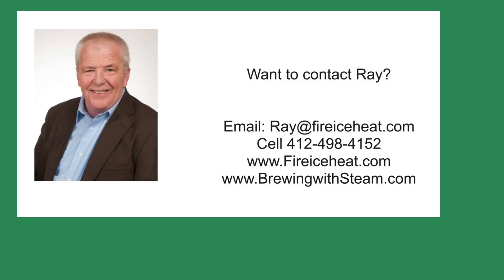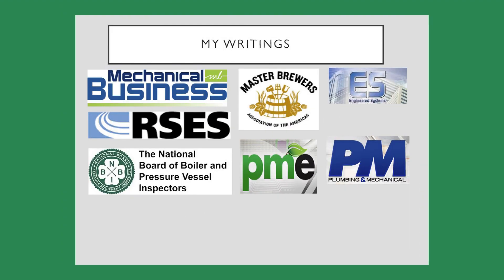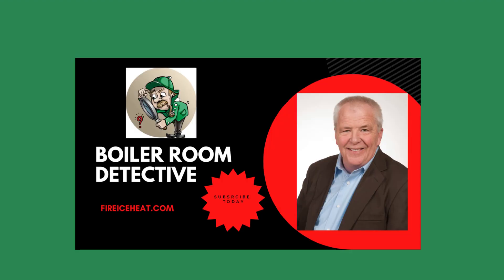If you would like to contact me, my contact information is here. In addition, I have two websites. Brewingwithsteam.com has my monthly blog post on steam systems for breweries, and Fire Ice Heat is my company website. I have written 11 books on boilers, and they are available on Amazon. In addition, you can find some of my writings in these fine publications. Thanks for stopping by Boiler Room Detective, and I hope to see you on the next case.